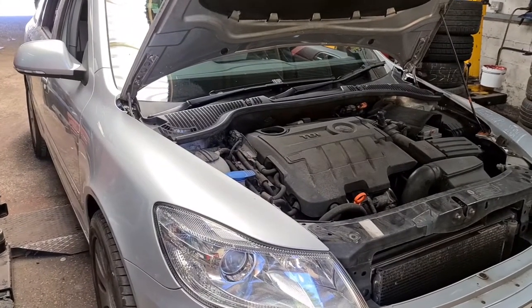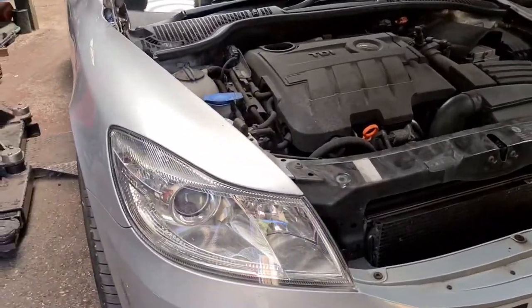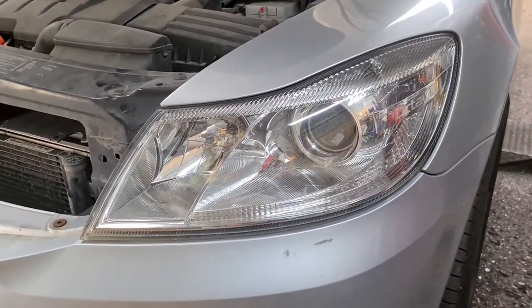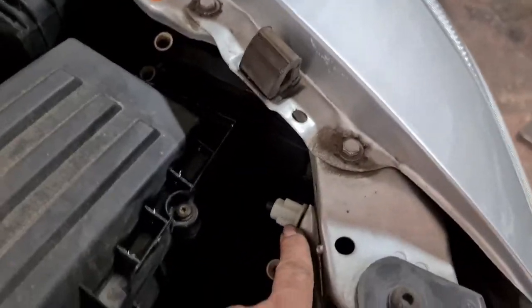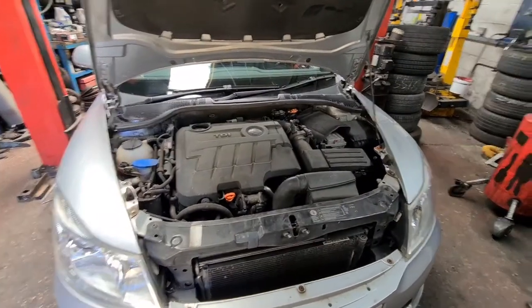Hello, this is Taj Tyres. I've got a Skoda Octavia here on a 2011. This is the headlight pattern on this. I'm going to show you how to remove them, because I have done a couple of videos on Skodas and some videos there were no screws on the back — which means these little screws right here. Some were missing and I've missed out on some as well, hence why I'm doing a video on this now to show you how to basically remove the headlights.